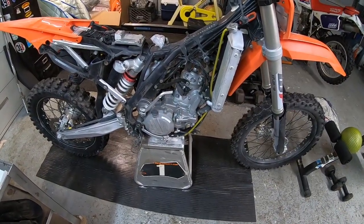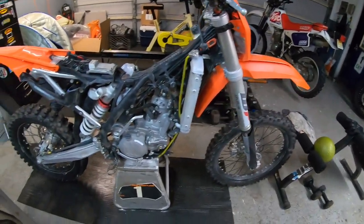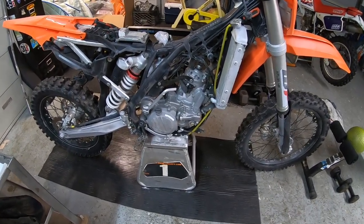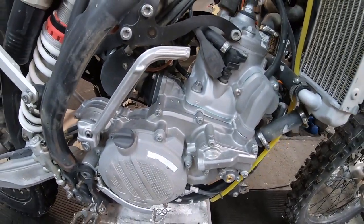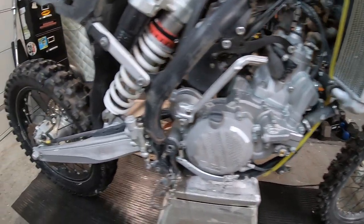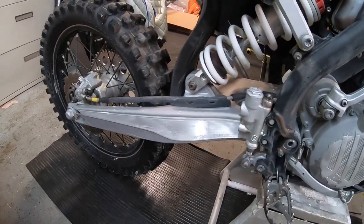I had to bring her inside — we ran out of daylight, it's dark outside. I'm pretty pumped — she turned out pretty good. Betsy's nice and clean, definitely a lot cleaner than when I started. Here's the motor — it's just baking soda with a siphon hose and a gun on the other end.